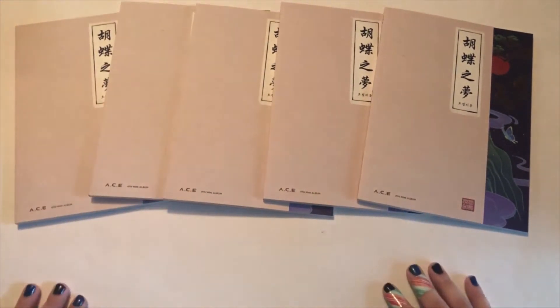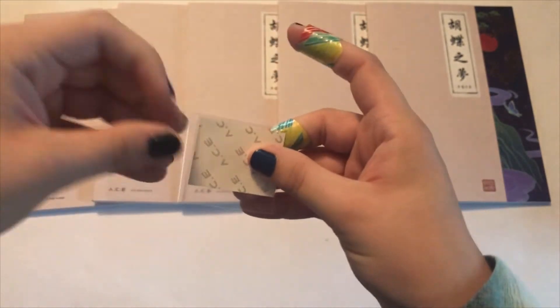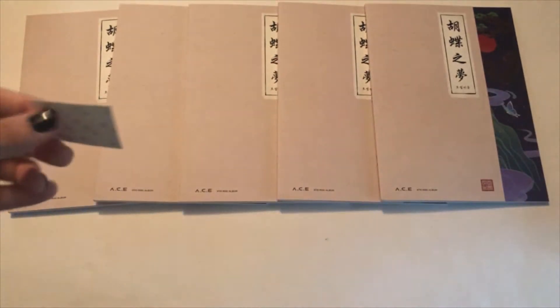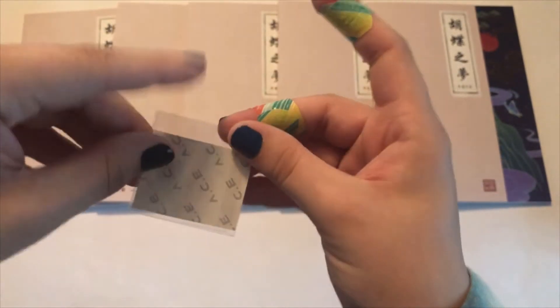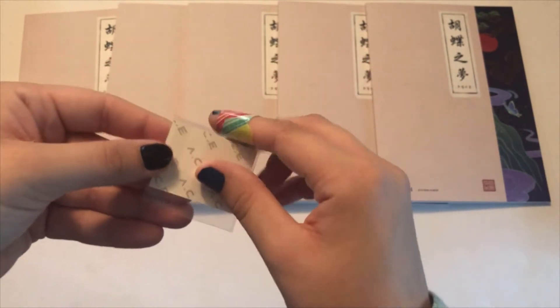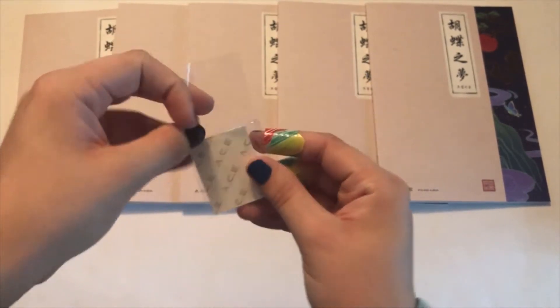I'm going to open the pre-order benefits now, mainly because they're out of the albums and I want to see what they are immediately and to see if we got a full set. There is a stamp ID and then there is a photo card. I'll start with the IDs because I'm more excited for the photo card, so I want to build some anticipation. Okay, the first one — we got Chan! How cute.